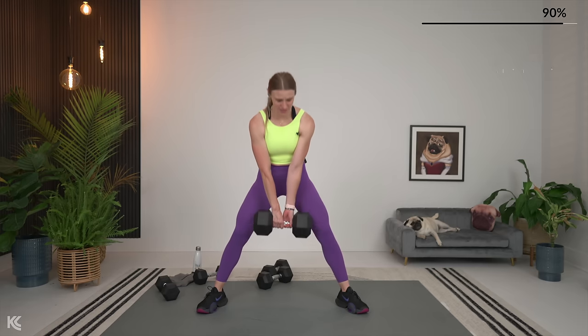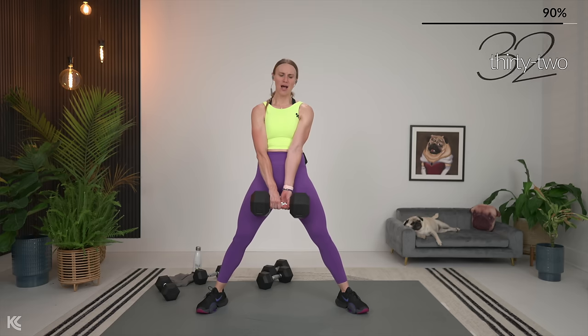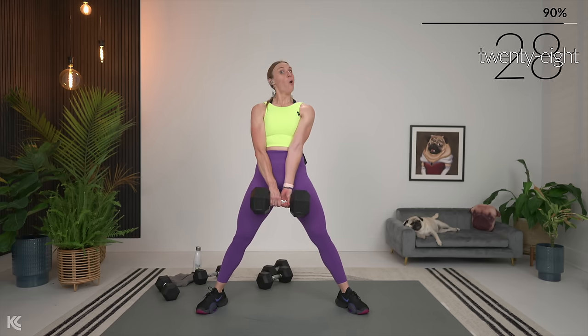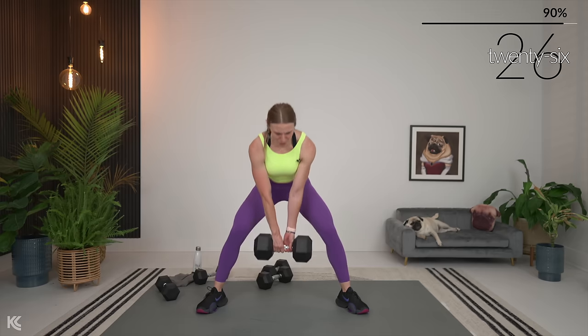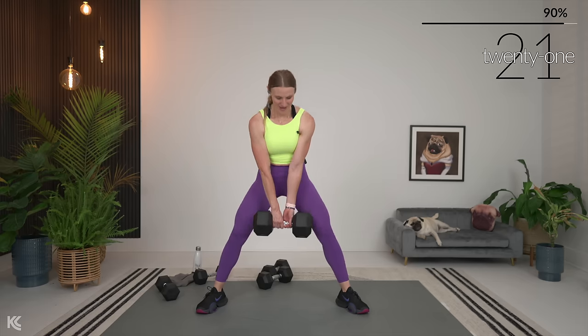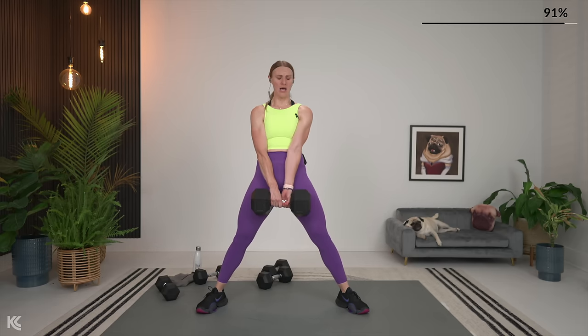My goal for these is always that when we finish a workout, you're like, 'Oh, I didn't know that — that helped during this workout.' Or, 'Oh, I'm going to make sure I keep my wrist straight.' Or maybe during the day you notice your posture is getting stronger — that's the goal. As always, it's stronger in here so we can be stronger in life.